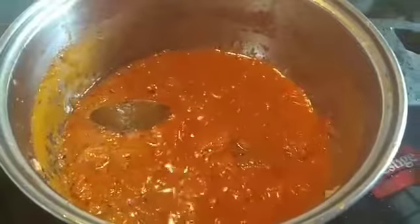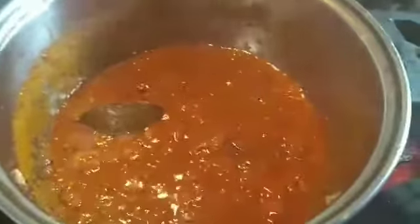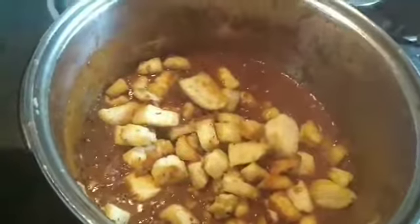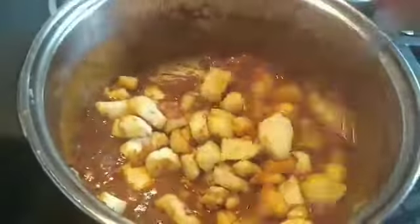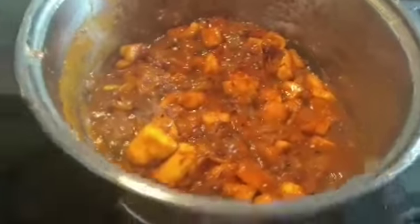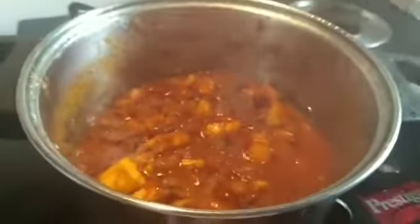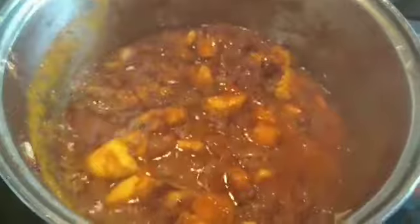The masala is ready because it is already cooked well. Now add the fried paneer to the masala and mix it well. After mixing, leave it for 2 minutes so that the paneer absorbs the masala in the pan. After 2 minutes, check the paneer masala.